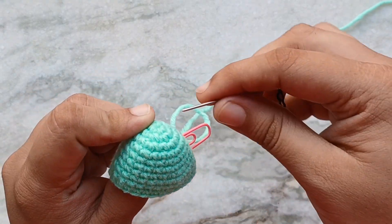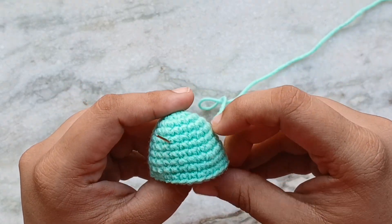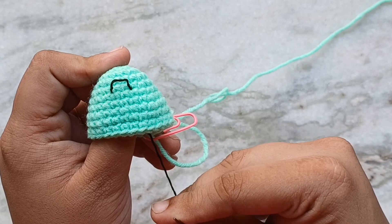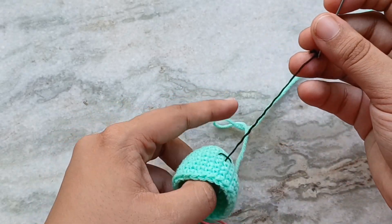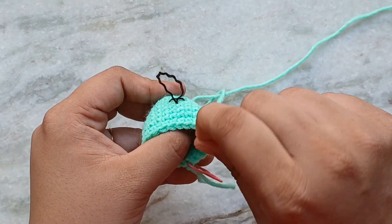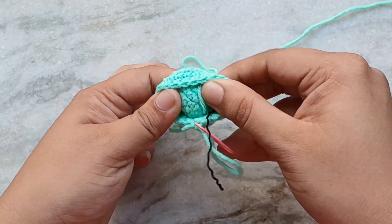Start counting the rounds from the top of the piece: 1, 2, 3, 4, 5, 6. We will make the smile on top of round 6, coming from the back in between rounds 5 and 6. I am using a yarn needle and I have separated 1 ply from my 4-ply black yarn. Skip the next 2 stitches and make a straight-across stitch along the same row. Then come out in between rounds 6 and 7 in the middle of the straight-across stitch. Go under the straight-across stitch and then back down the same hole. This will create the shape of a smile. Tie a knot using the 2 tails on the inside of the amigurumi to secure the embroidery.